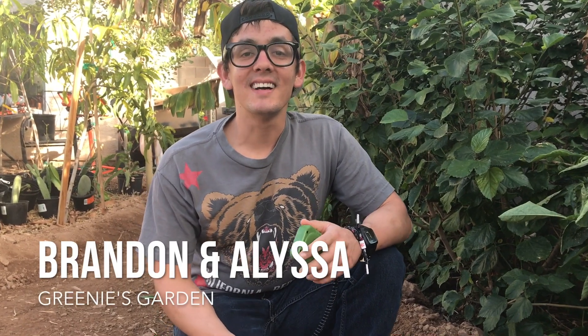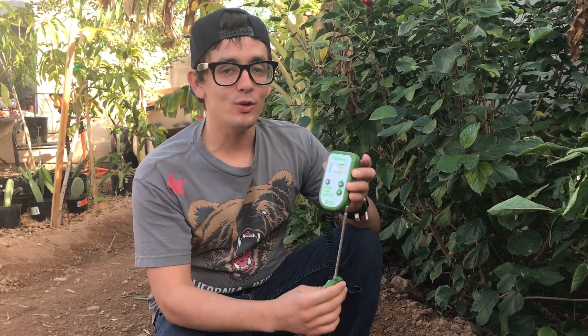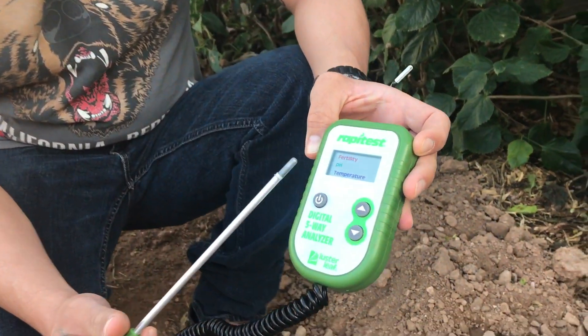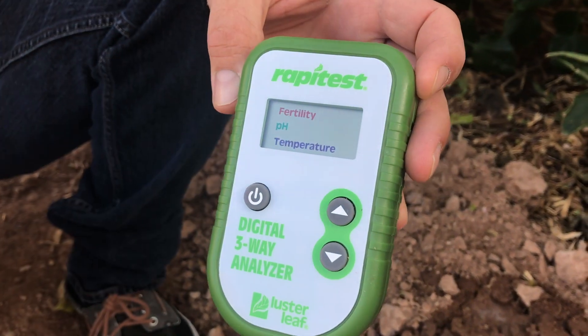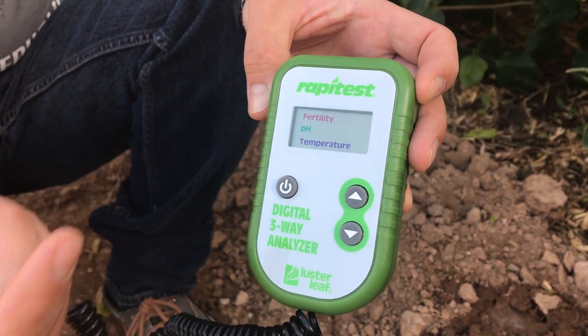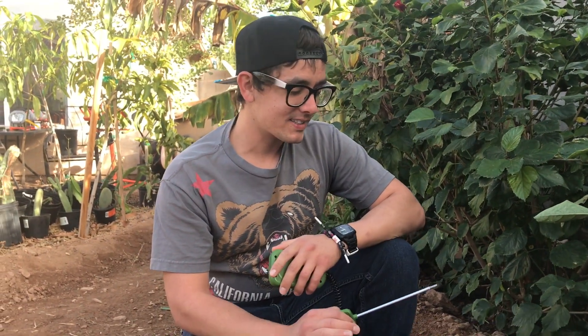Welcome to Greeny's Garden. What's up Green Army, it's Brandon and Alyssa. We hope all of you guys are having an awesome day today. We got a new toy in the garden here. What this thing is going to do for us today is it's going to be testing the fertility in the soil. It can also read the pH and the temperature. We're going to test a few parts of the yard and see what we get.